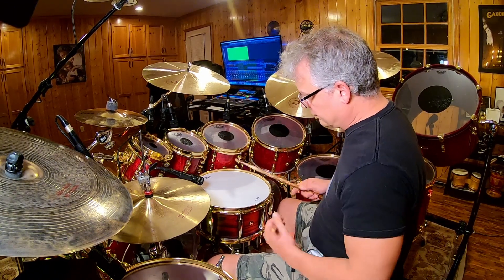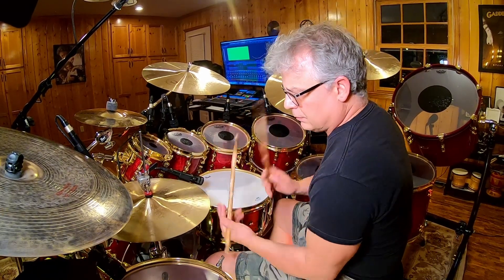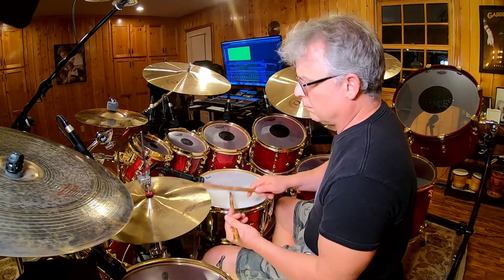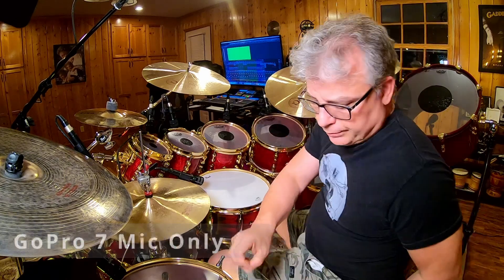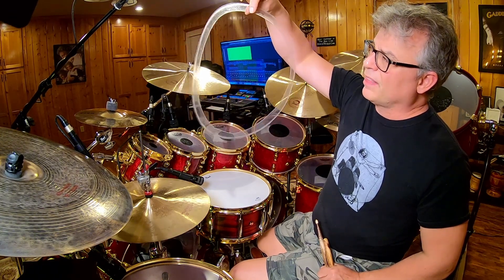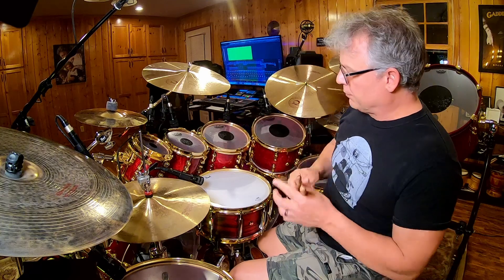It's pretty nice. Here it is with a couple of my muffling things. This is my muffler I've used for years - I don't buy them, I cut them out of old drum heads. I think this is part of an Emperor head that I just cut. It's kind of thin but it's just one of those. Here it is with that.